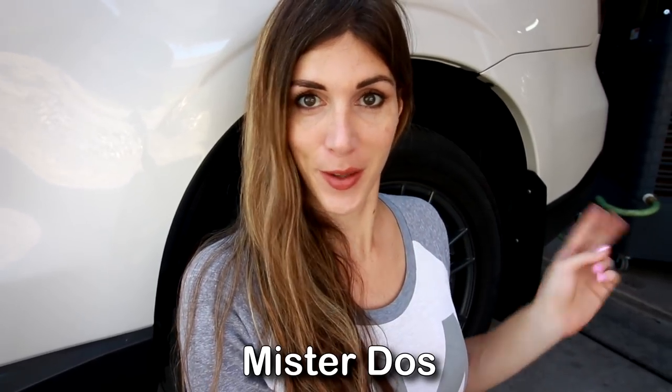For those of you who don't know what a Mr. Dose is — M-R, Mr., and Dose is two in Spanish. So it's Mr. Dose. Glad we got that out of the way.